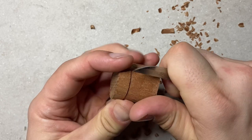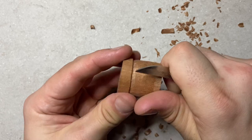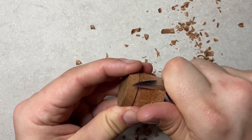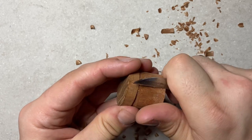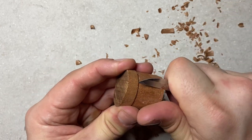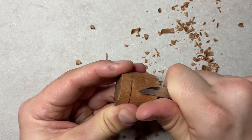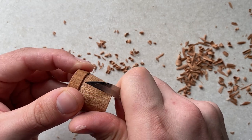We want this pot to be tapered — smaller at the base than at the top. The easiest way to achieve this with sapelli mahogany is to go across the grain. As I mentioned, it has a tendency to split off a chunk of wood, but going across the grain prevents that. I am carving very close to my thumb here, but I've been carving for many years. I would recommend that you wear a thumb sheath or use a technique where you carve away from yourself.